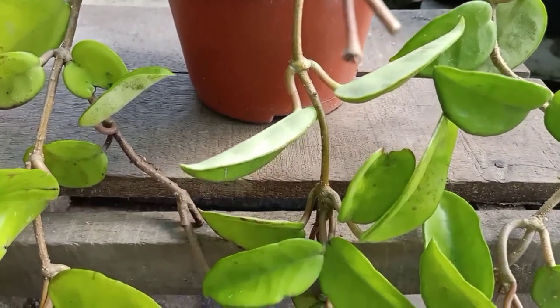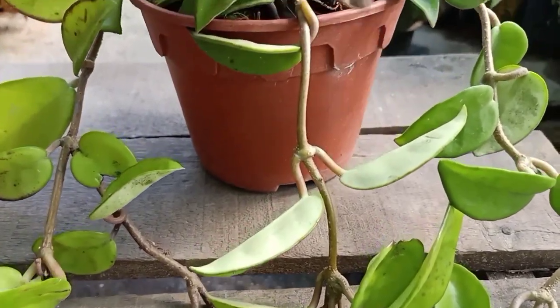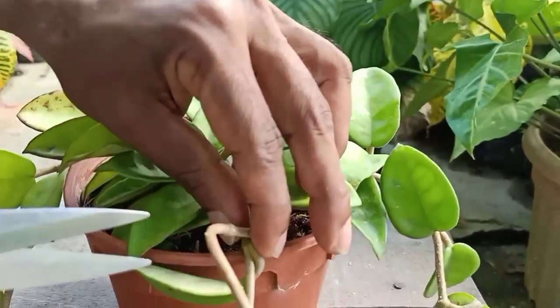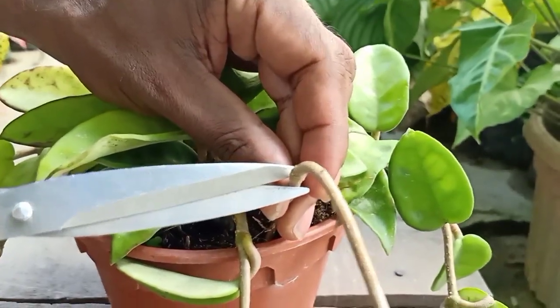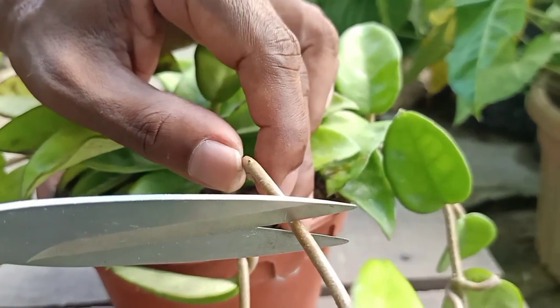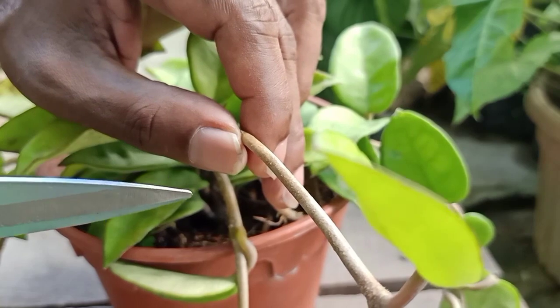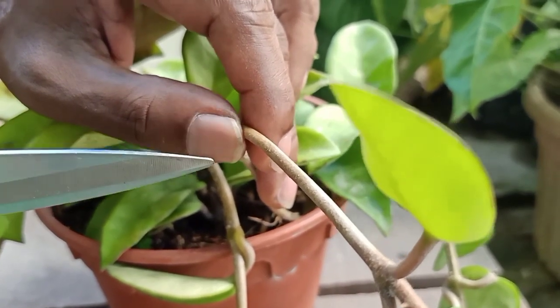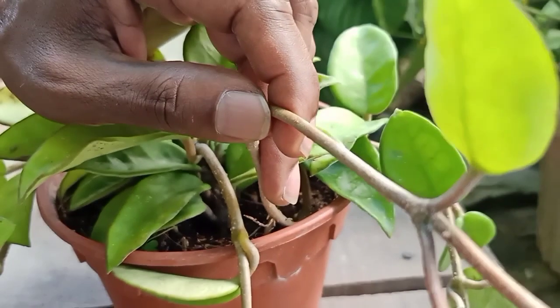How to do it? Very easy. Just take any stem like this for example and cut — you can cut near the node, below the node, top of the node, or in between the node like this. The reason I say this is it doesn't matter where you cut the stem, it will always produce root.